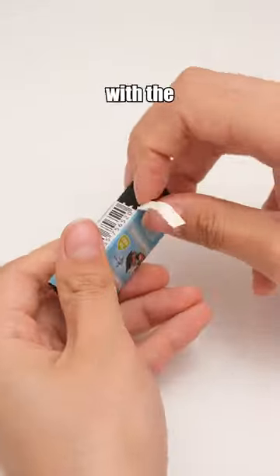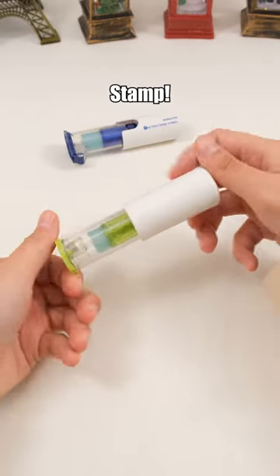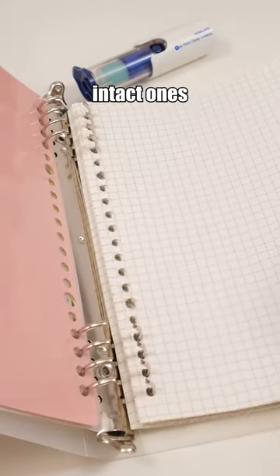Adjust wrapping paper length easily with the scale lines. Kokuyo One Patch Stamp! This stationery addresses the pain points of using loose-leaf paper — it can mend damaged holes and protect intact ones from tearing.